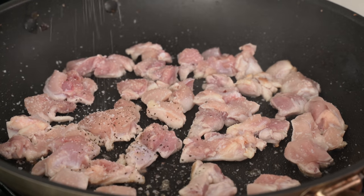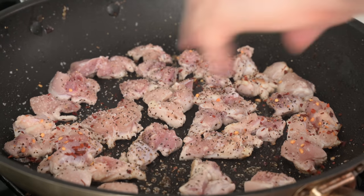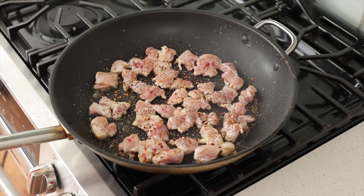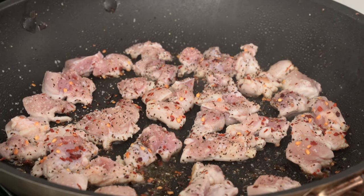Next I'm gonna hit this chicken with a strong pinch of salt and then two to three really large pinches of black pepper — I want a ton of that black pepper heat in the background of this dish. Then I'm gonna hit it with a generous pinch of red chili flakes, and add a little bit more oil to make sure these thighs are sizzling up correctly. Then I'm not gonna do anything for like a whole minute.